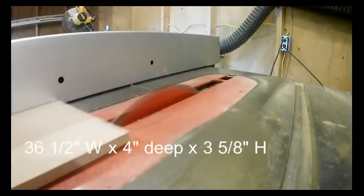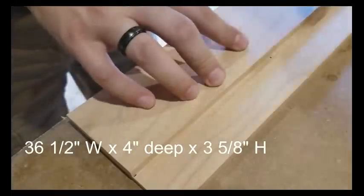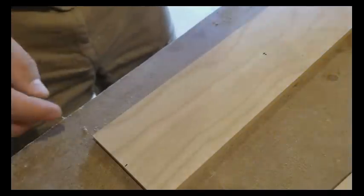What you're going to want to do is have all 1 quarter inch material of MDF and walnut. Your walnut you're going to want cut down three pieces to 12 inches and two pieces to 12 and a half inches.